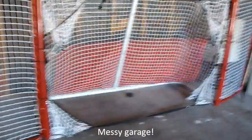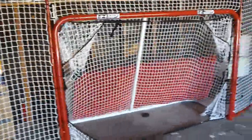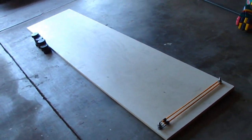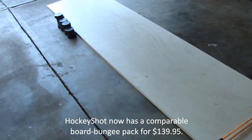But after paying that $200, I kind of wanted to save some money on the shooting pad, which would have been $100 more plus $70 if you want the one-timer pass returner. So we headed over to Home Depot, and instead of $170, we got an $11 alternative.